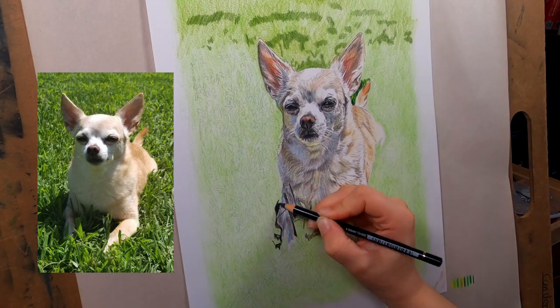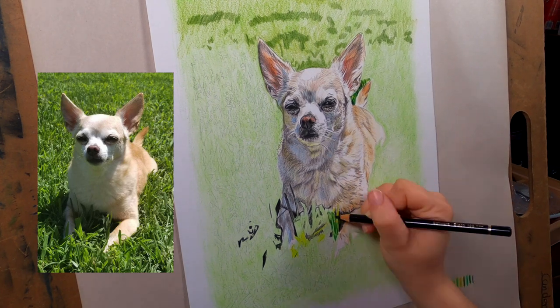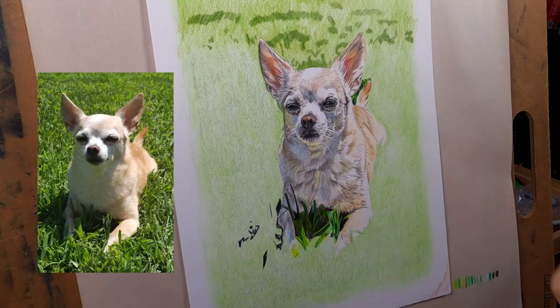It took way longer than I ever anticipated. A full detailed background of grass is a lot of work. Just think of how many blades of grass there are on your lawn - I was trying to draw every single one of them.